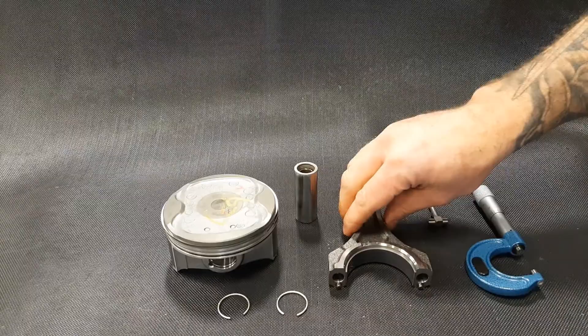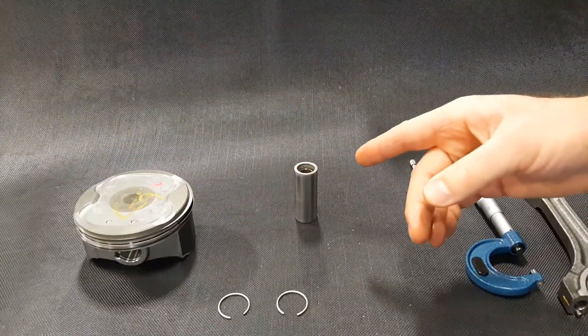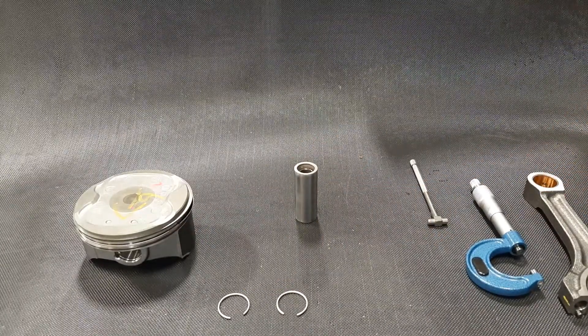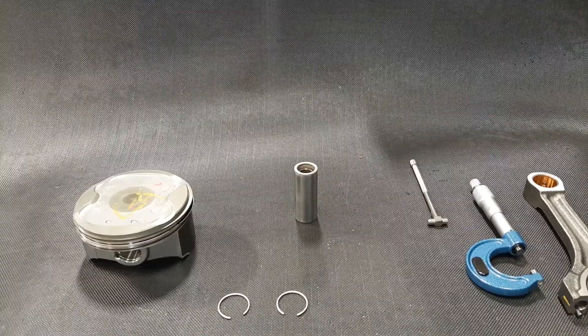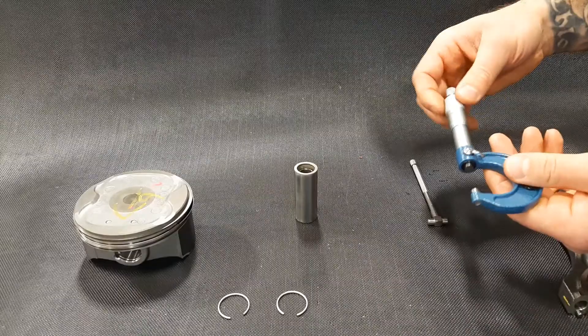Once we've got it disassembled, we're going to find our clearances by measuring the diameter of the wrist pin and measuring the inside diameter of the bores, and we're going to compare the two — we're just going to do it with math. To measure the wrist pin, I'm going to use an outside micrometer, which I've already calibrated.